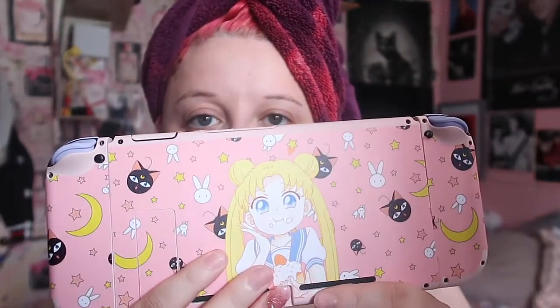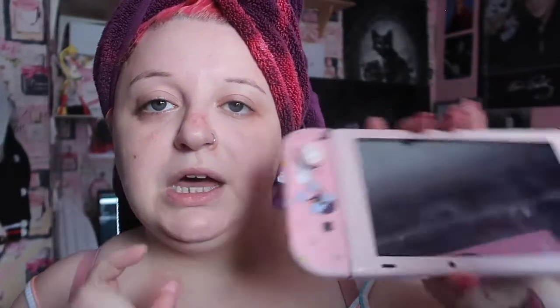So the back of the Switch is like this — it's Usagi with Moonpie and a bunny and the moon. On the front it's the same. The skin goes well with the Joy-Cons, because these were the ones I had made. This is what it looks like and I really, really like it. The pink border was there before.